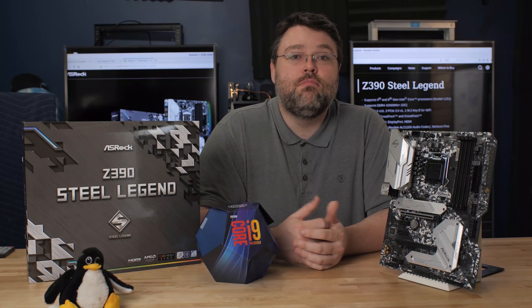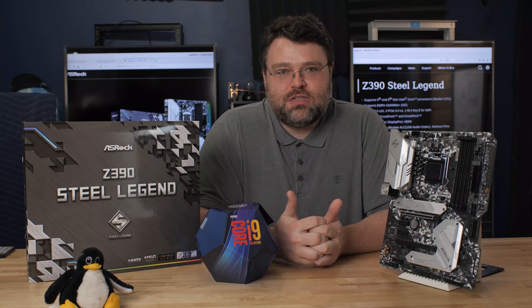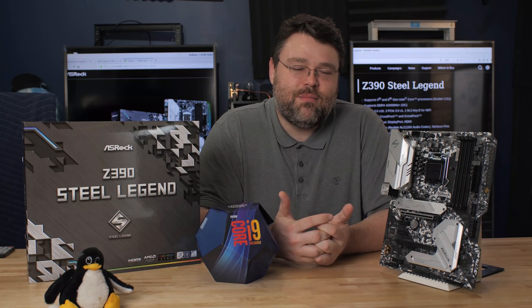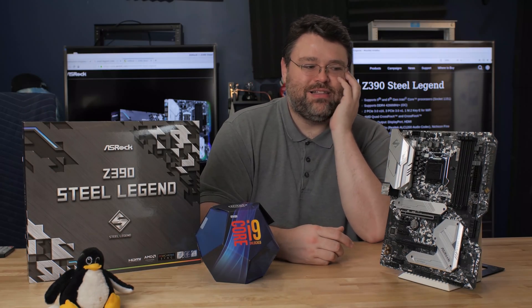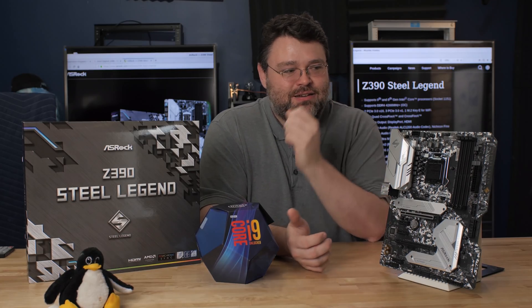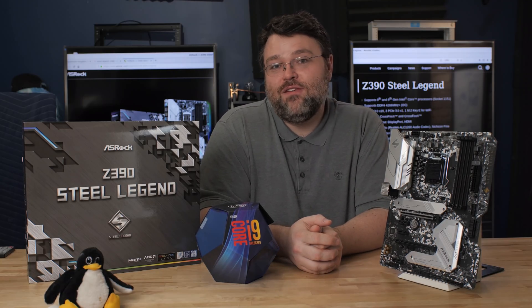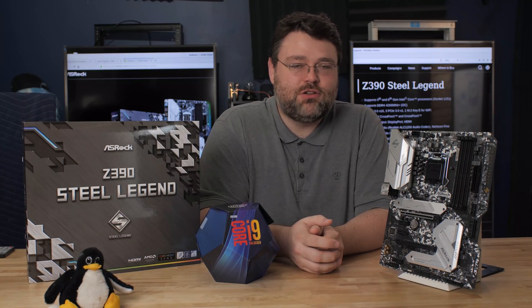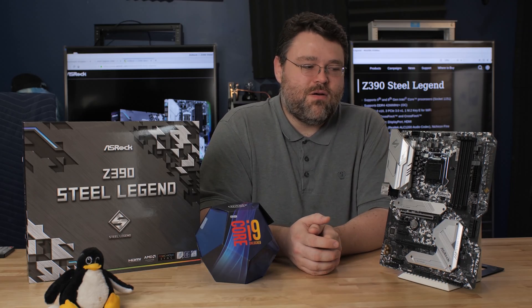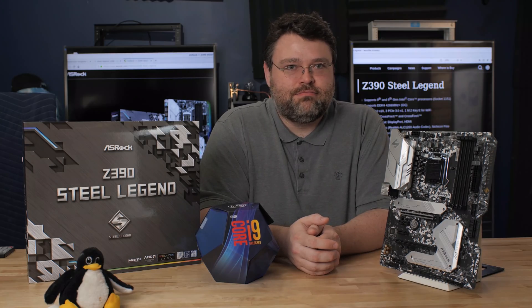Don't be surprised if you see more about this board in a build I've got coming up — I need something to test the new 9900KS, 5 GHz all-core out of the box. Also, this motherboard is shockingly light. It's really thin and doesn't weigh anything — if you pick this board up, you'd think so too. Let me know what your experiences are, show off the rig at Level One. I'm Wendell, this is Level One Tech. If you're new here, welcome. I'm going to go hang out in the Level One forums now.